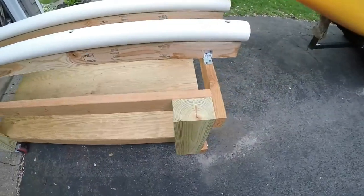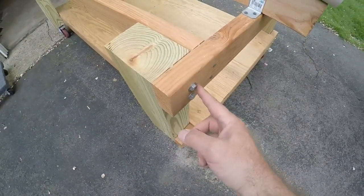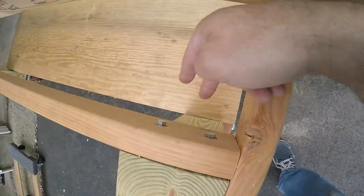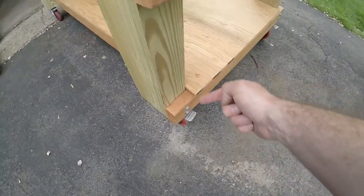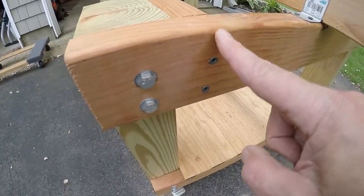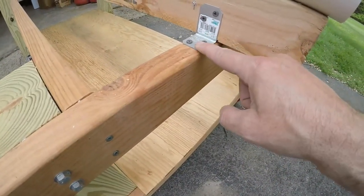I'm using four inch lag bolts — not screws — into the post. Lag bolts on this side and on this side, and also down here and on the back side. All lag bolts. I've got screws in one area, but that's not really a support, so that's fine.